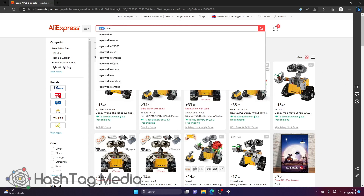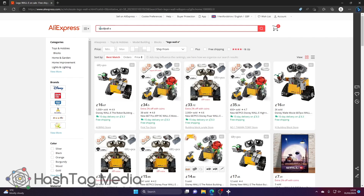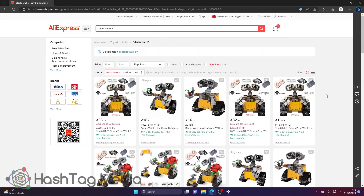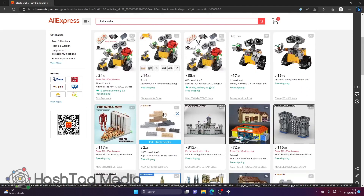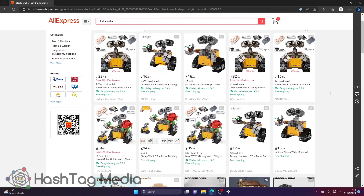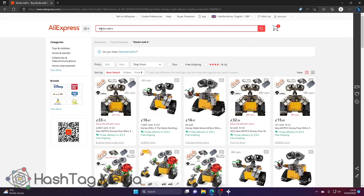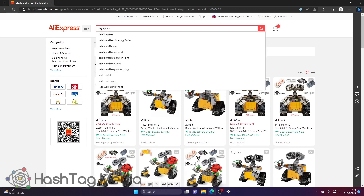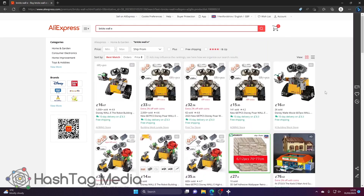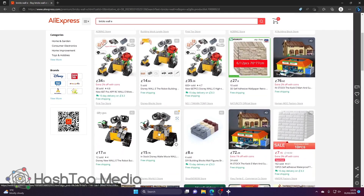Another tip: rather than typing 'Lego,' type 'blocks' — Lego is a brand name. Scrolling through, it's pretty much the same results because this is a discontinued set with limited sellers. Then change 'blocks' to 'bricks' and a few more appear. That one I would not get — they haven't sold any and there are no reviews.